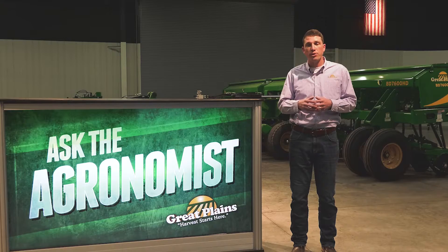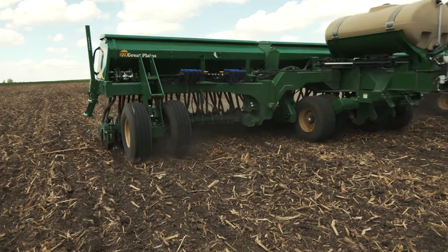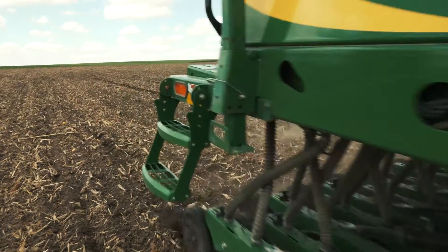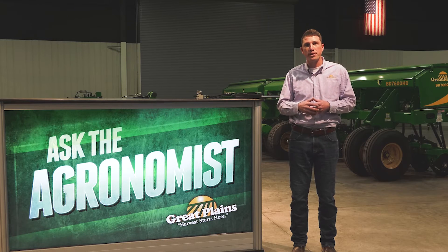If you're an operation that uses some tillage as well as goes into some no-till applications, the BD7600 is really a great fit for your operation. For more information about our BD7600 grain drill or our other drill products, visit us at greatplainsag.com.